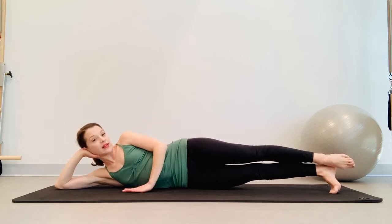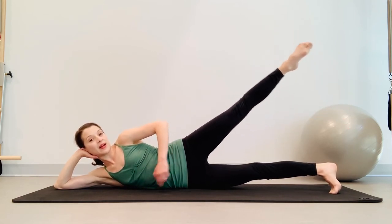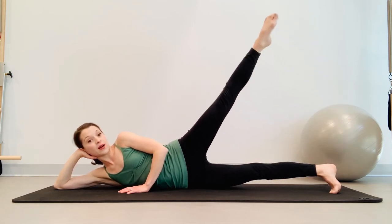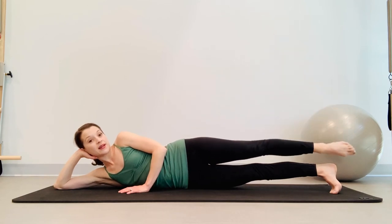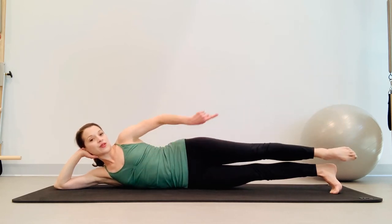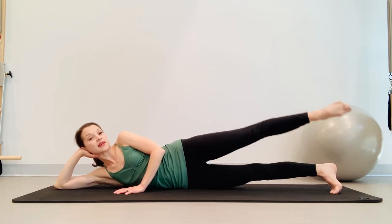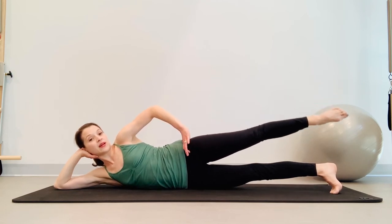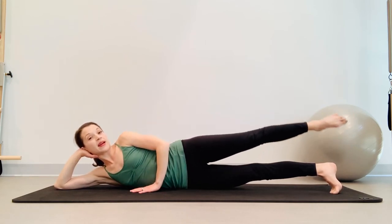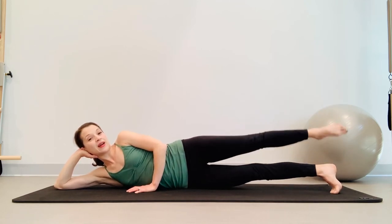Top leg really rotating internally — here we go, leg lifts. Inhale up, exhale reach long. Inhale up, exhale reach. Continue lifting and reaching — five more, this is five, breathe, four, and three, and two, and last one. Circles — feel like you're drilling it into a wall, keep circling and reaching. Eight, seven, six, breathe five, rotate that leg in, four, three, two, you're moving from this hip joint, and one. Reverse for ten — nine, eight, seven, six, five, four, three, two, and one.